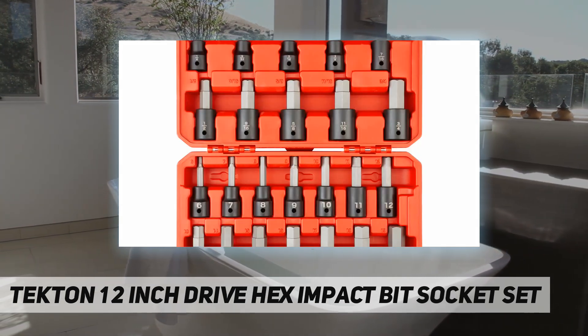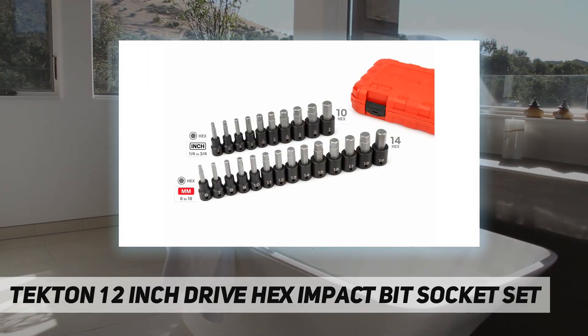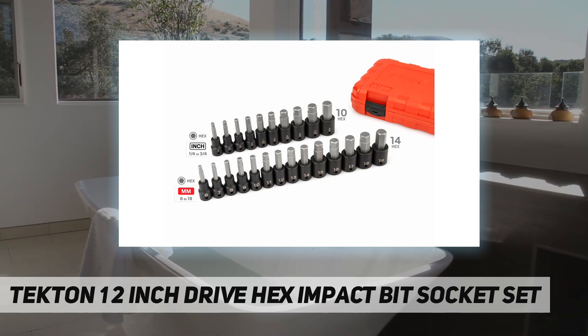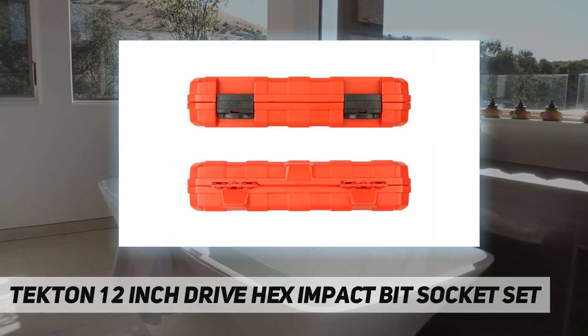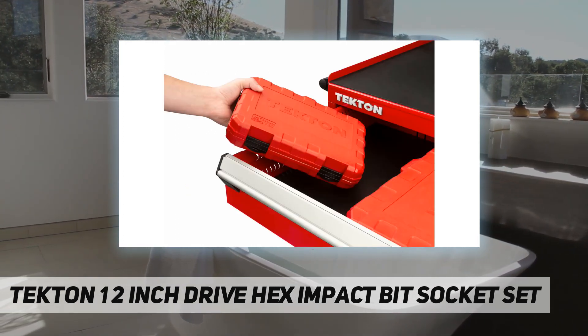Our two-piece bit socket design allows us to optimize the steel alloys, heat treatments, and forming processes for the bit and socket separately. This results in a tool that's higher performing and more durable than traditional one-piece impact bit sockets.